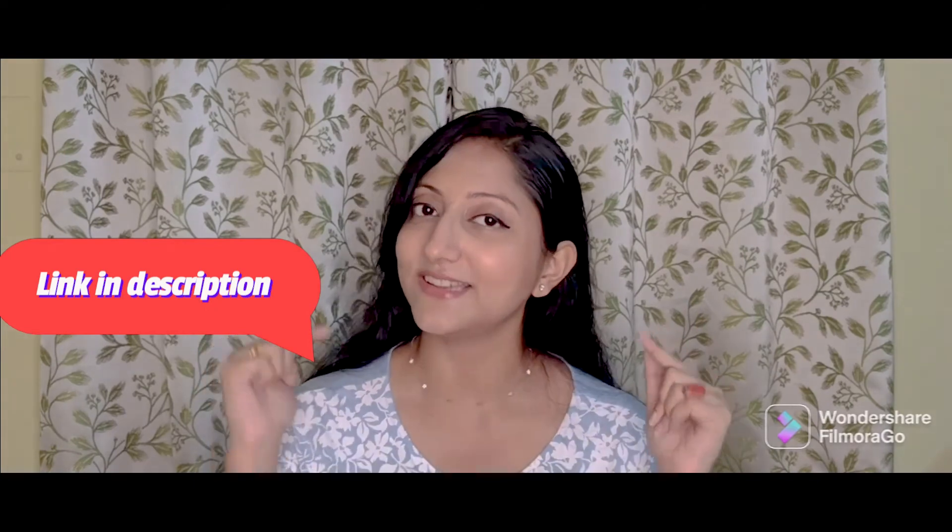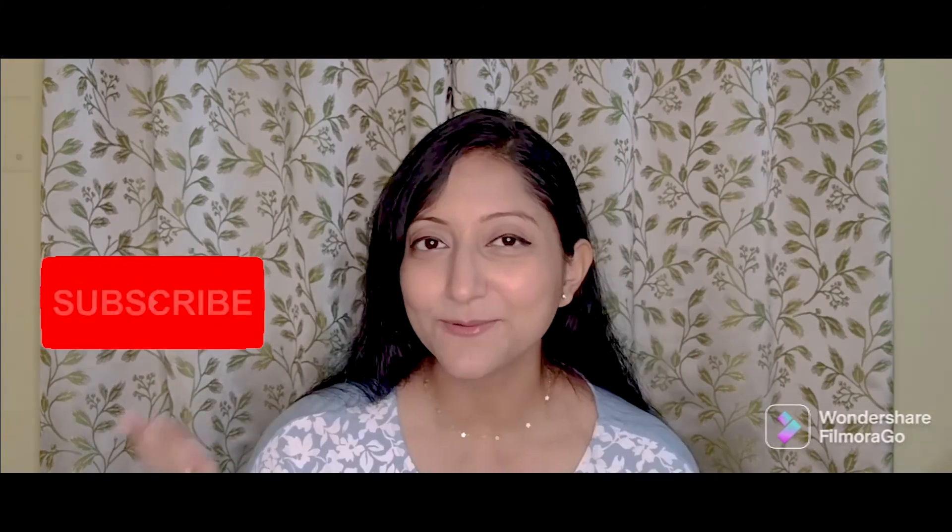Those are the products I have got from this OMG sale. I hope you enjoyed this. The product links will be present in the description box. I hope you liked this video, and if you did, please give it a big thumbs up and share it among your friends. Please subscribe to my channel and I will be back with another interesting video. Till then, be safe, be happy, and stay positive. Bye bye, guys! Thank you.